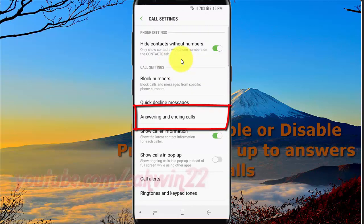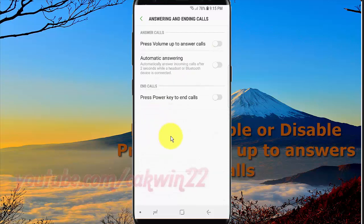Tap answering and ending calls. Tap the press volume up to answer calls switch — toggle until green to enable, or until grey to disable.